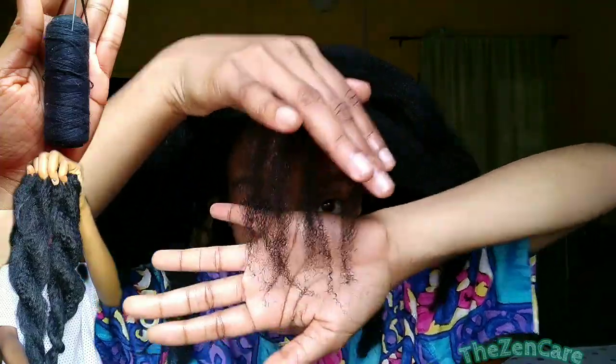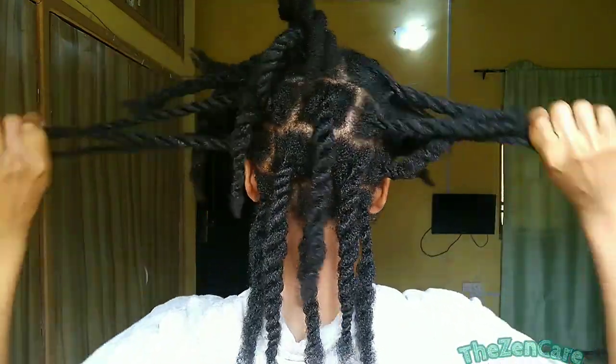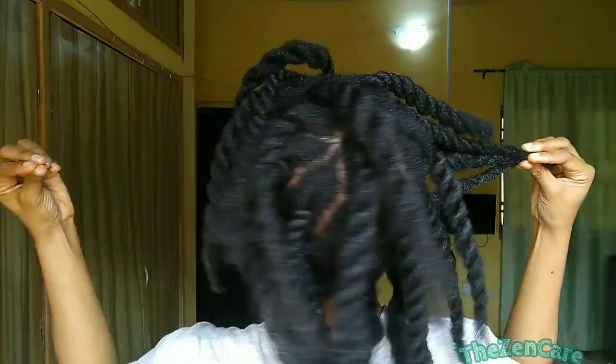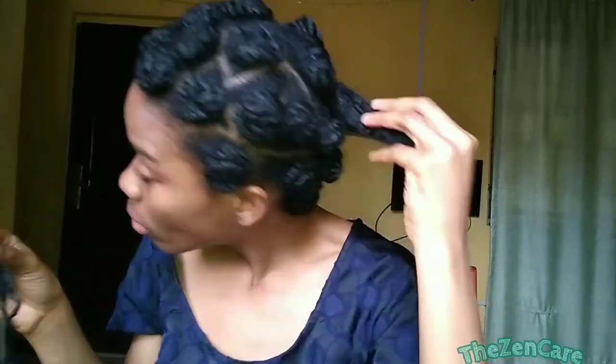Do I need a trim? I section my hair with my hands and fingers — I know it's not perfect but that's just what I do. I was even eating at some point; I was hungry. Here is a piece of my old extension.